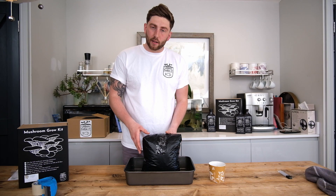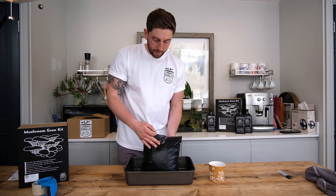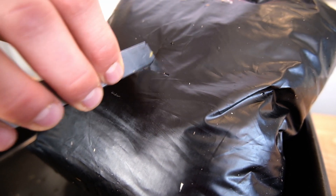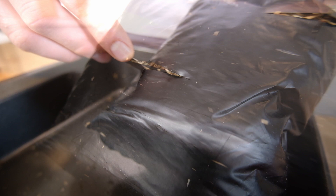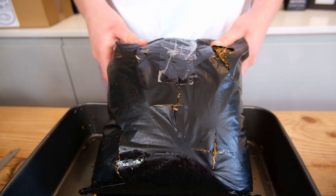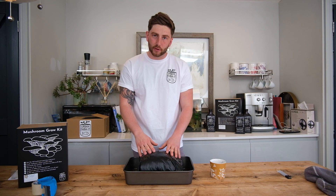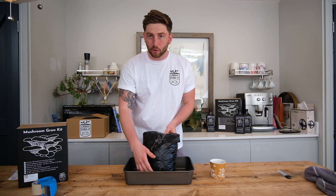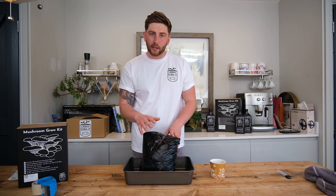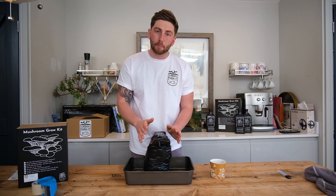The next stage is to make cuts in the bag from which your mushrooms will grow. I've put a knife in boiling water for a few moments just to sterilize it, and we're then going to make X-shaped cuts in the bag of approximately three centimeters in length, with an even distribution — I recommend five cuts. There are two ways you can grow your mushroom kit: in the horizontal position, which will often result in a greater yield, or in the vertical position, which will result in more naturally shaped oyster mushrooms. If growing horizontally, only put your X-shaped cuts on one side of the bag; if growing vertically, you can cut both sides.